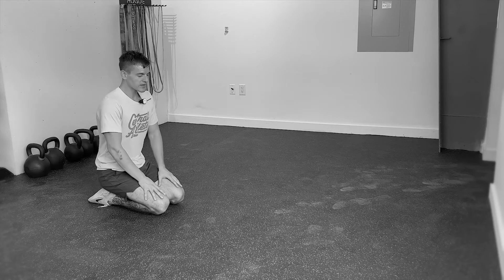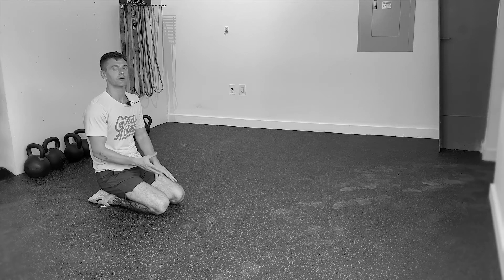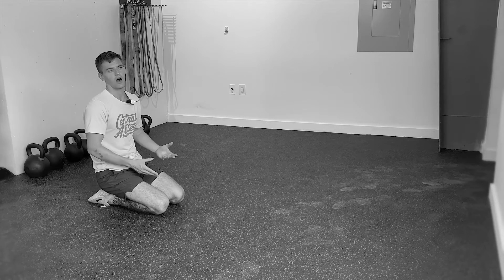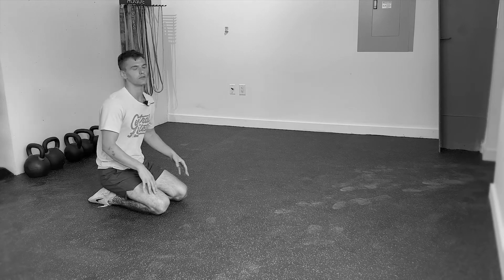Welcome to your mountain climber. There are a lot of different ways that you can perform a mountain climber, a lot of variations, but the one I'm going to show you today is going to be one that's a little bit more stable and hopefully a little bit easier for you to follow along with.